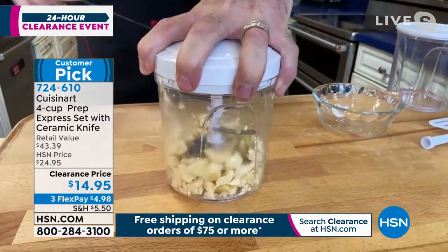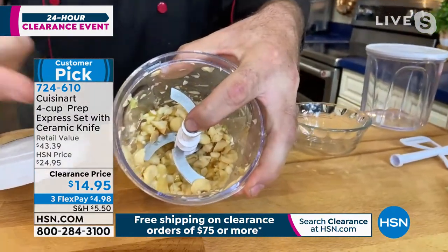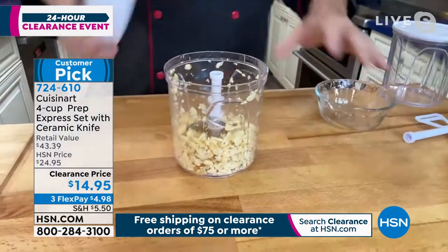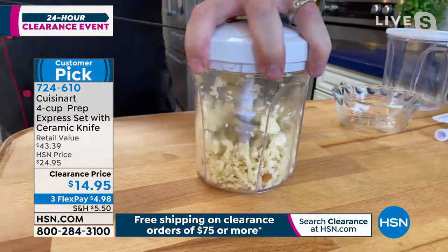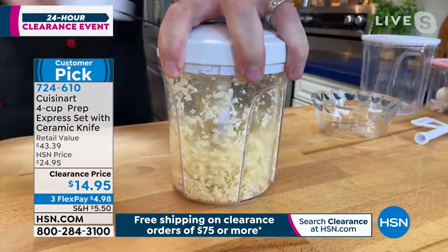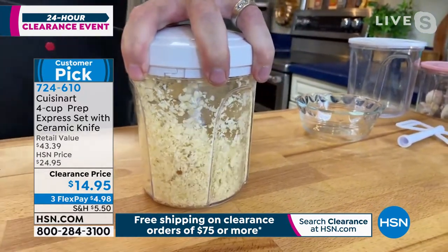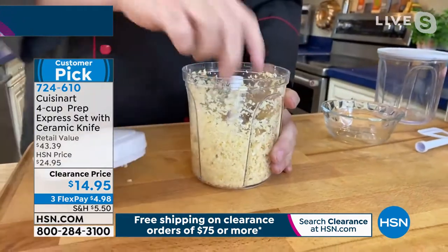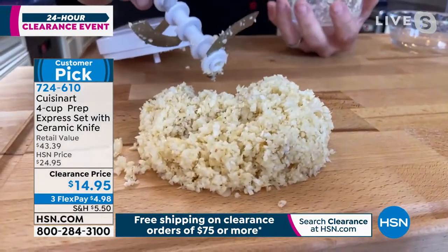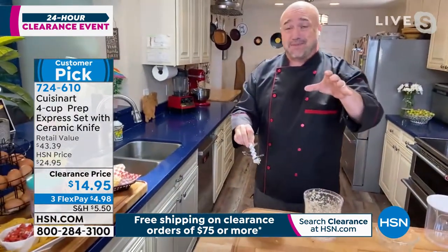With just a couple of pulls — I'll stop at five — let me show you: that's five seconds versus the 15 minutes it would take the average person with a knife and a cutting board. Now, Tamara, you and I have worked with a lot of great chefs over the years at HSN, and we've learned great knife skills and techniques. But no matter how much time you spend in cooking school, there is no way ever that you're going to be able to do that. That's the great equalizer in the kitchen — that's what makes this such a special product.